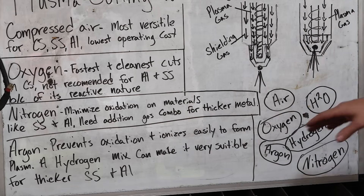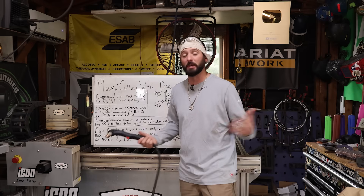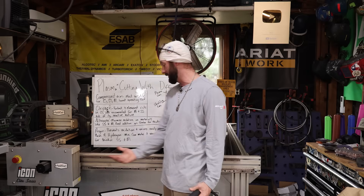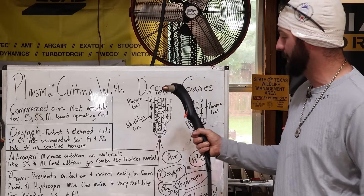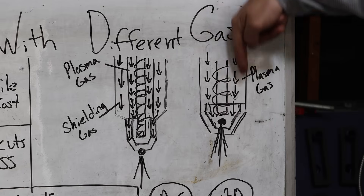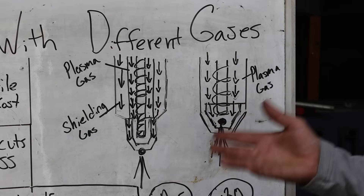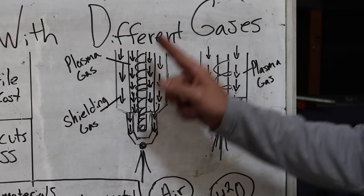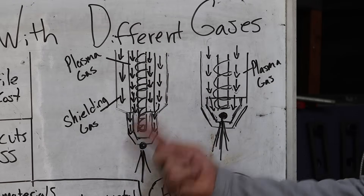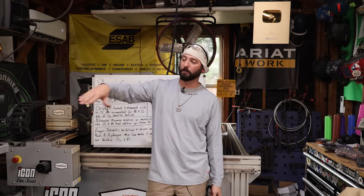Nitrogen can be mixed with a lot of different things: air, water, or oxygen. You can mix argon with hydrogen, which ends up being a really sweet mixture for cutting thicker sections of metal, especially stainless steels and aluminum. I didn't even know there were dual-flow plasma cutters. A single torch has gas swirling around the electrode, forming ionized gas that pushes out through the nozzle to make the cut. A dual-flow system adds a separate shielding gas around that.